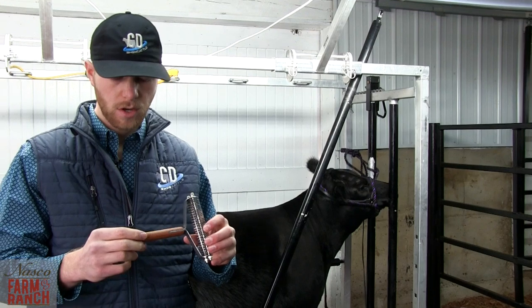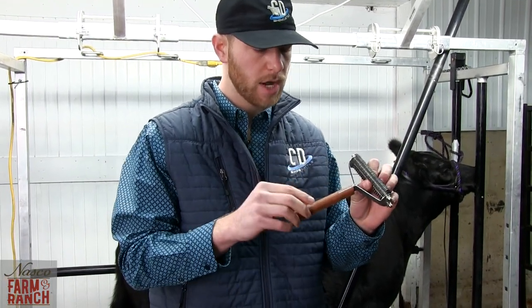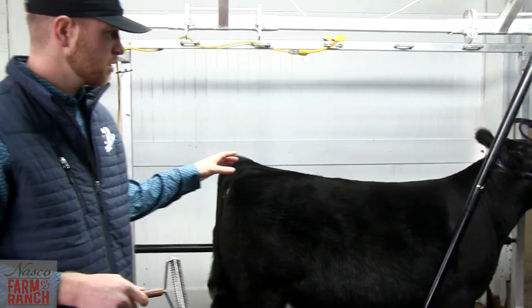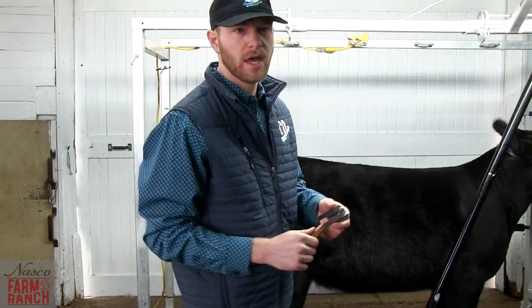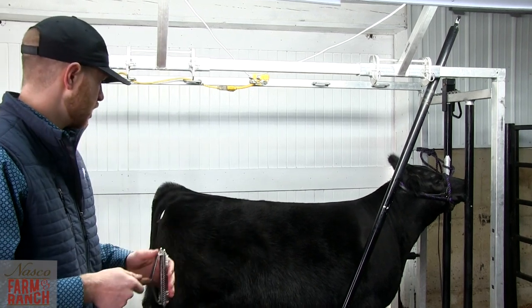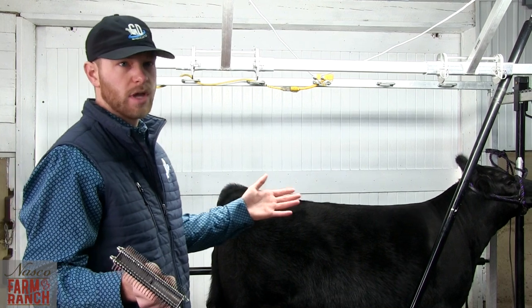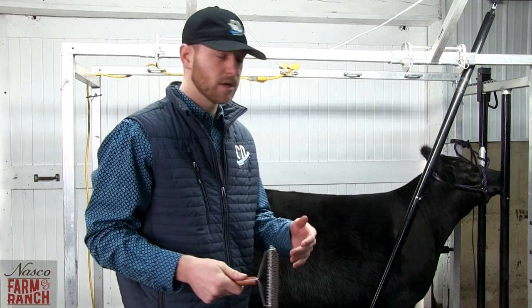Now we're going to go over the shedding comb. Sullivan's and Weaver both make this product — it's a dual-sided product. First, I want to talk about the hair cycle of the calf: it's going to be 90 to 120 days, so we want to keep that in mind when talking about our target show. If your target show is state fair, you're going to want to back-clock about 90 to 100 days, whatever you're comfortable with. It's April 5th, so this is about the time of year you're going to start thinking about shedding your calves off and starting a new hair cycle.